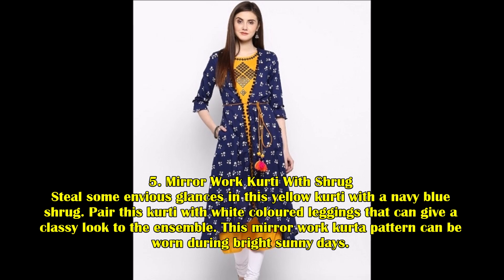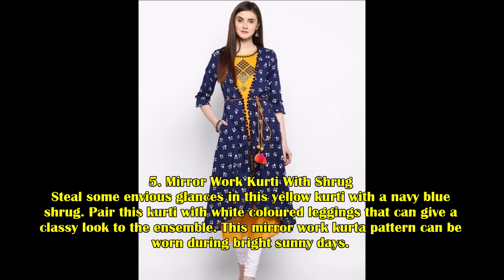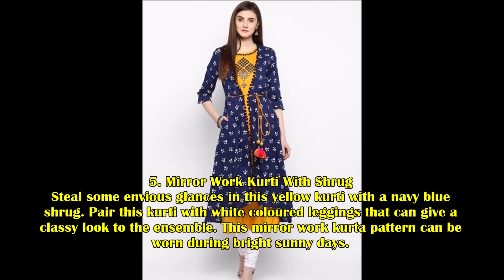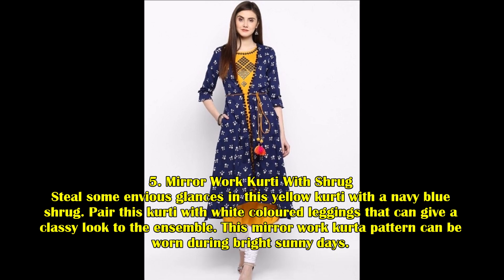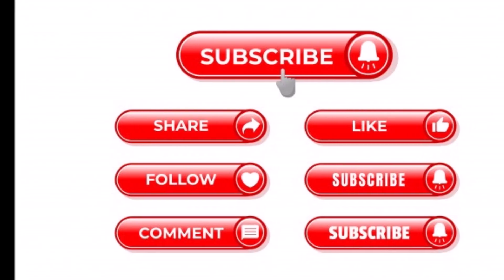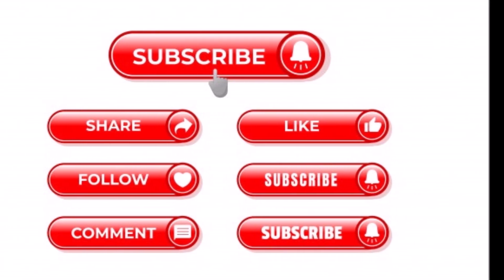Mirror Worked Kurti with Shrug: Steal some envious glances in this yellow kurti with a navy blue shrug. Pair this kurti with white colored leggings to give a classy look to the ensemble. This mirror work kurta pattern can be worn during bright sunny days. Thank you for watching this video — please do like, share, and subscribe to our channel Digital Mixed Fashions.